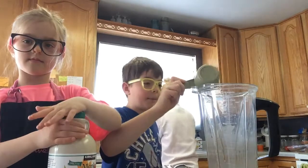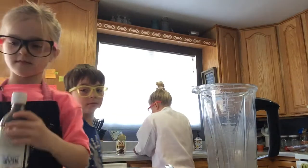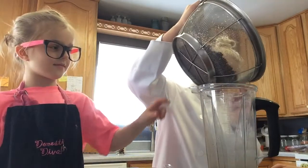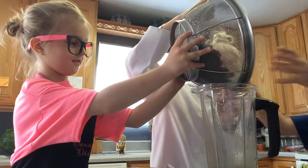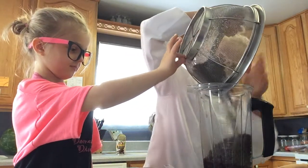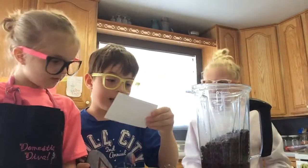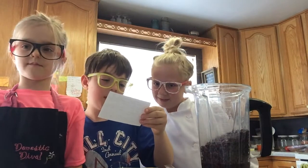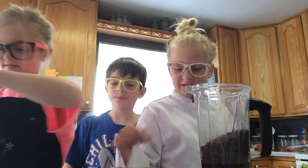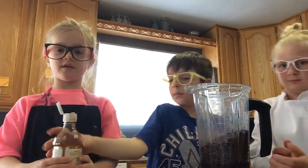Let's get the beans in. The next ingredient is one teaspoon of vanilla. The vanilla is over there — let's get it open and put the vanilla in.